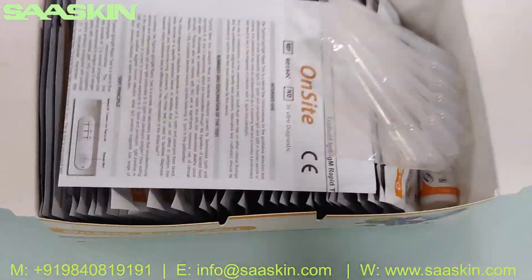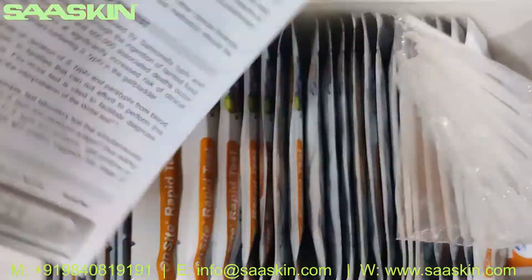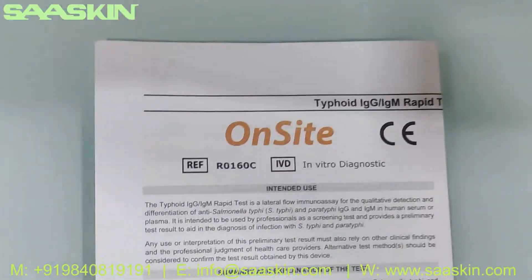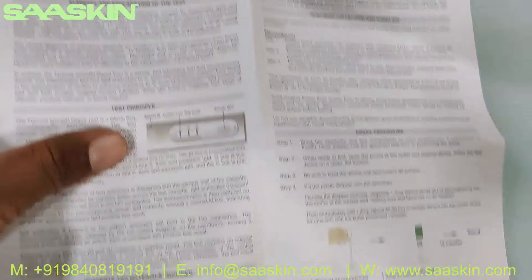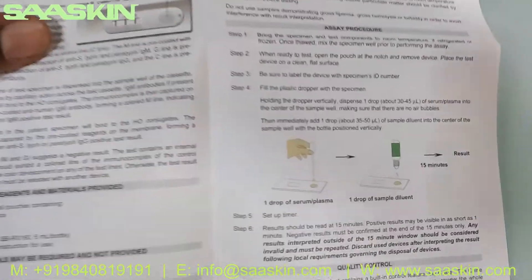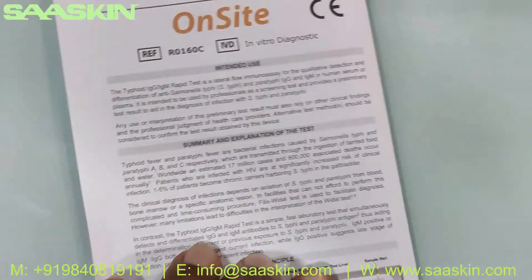If you look inside the contents, you have the IFU brochure inside. Here it is — you can see the complete brochure which gives information about the product and also the instructions on how to follow the procedures. It is available in the brochure. Let me keep the brochure here — you have one brochure.